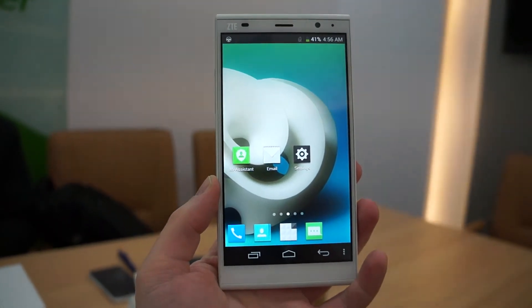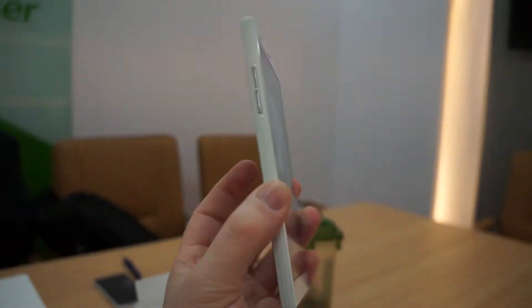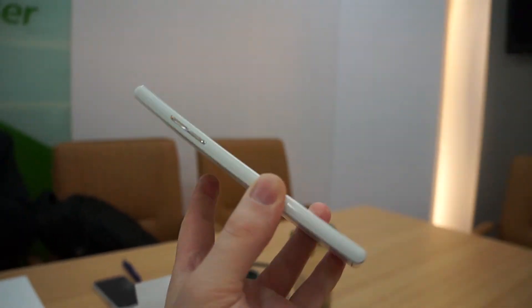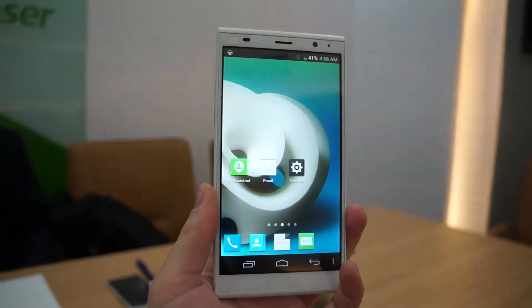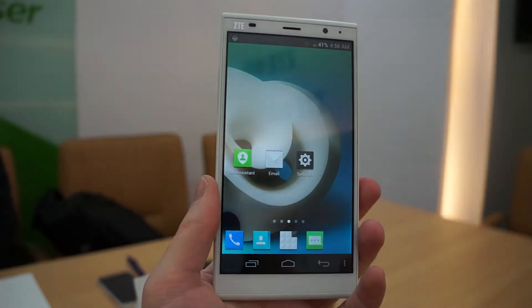Once again, the order of the day here at Mobile World Congress 2014 is phablets. Right now we're with ZTE and we're checking out their new Grand Memo 2. This has a 6-inch display, which is larger than the original 5.7-inch on the first Grand Memo.